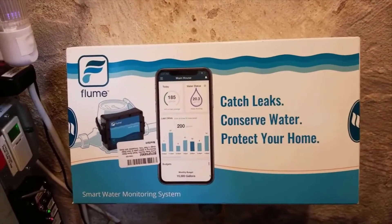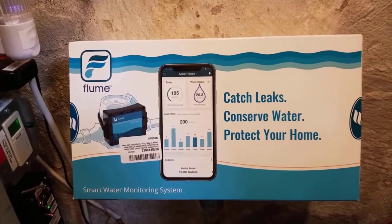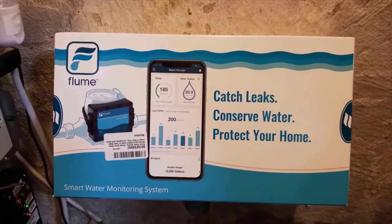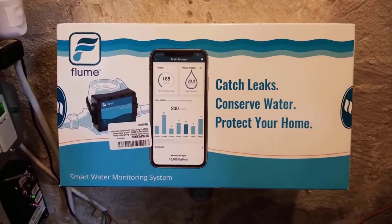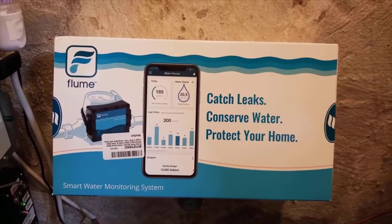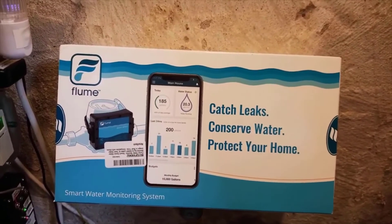The app shows your usage over just an hour and breaks it down per minute. I'll show that in some snapshots if I can attach them to this review. I extremely highly recommend this product — I know it's a little pricey but it's well worth it, and it's been working great for over a month now.